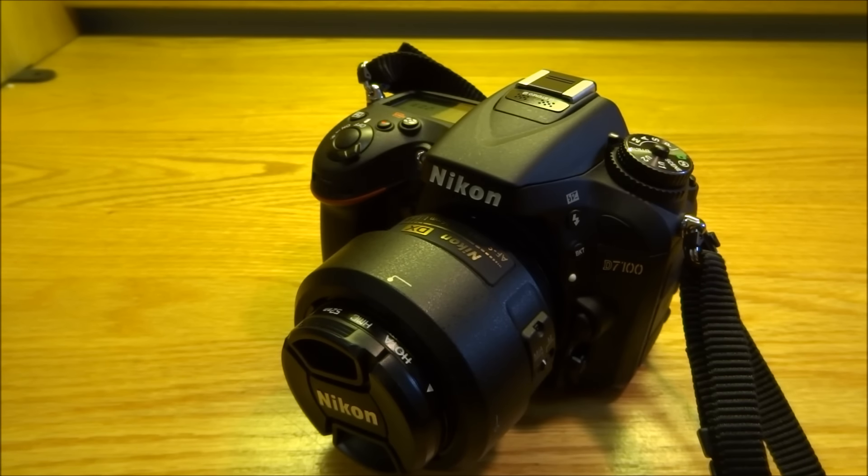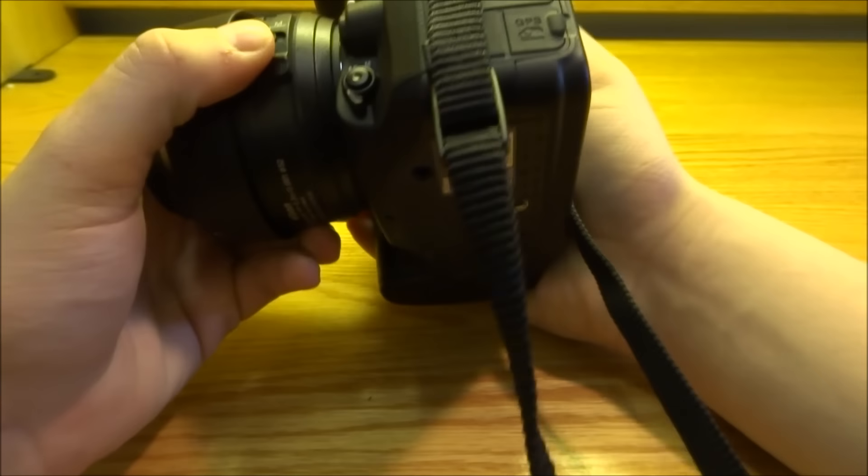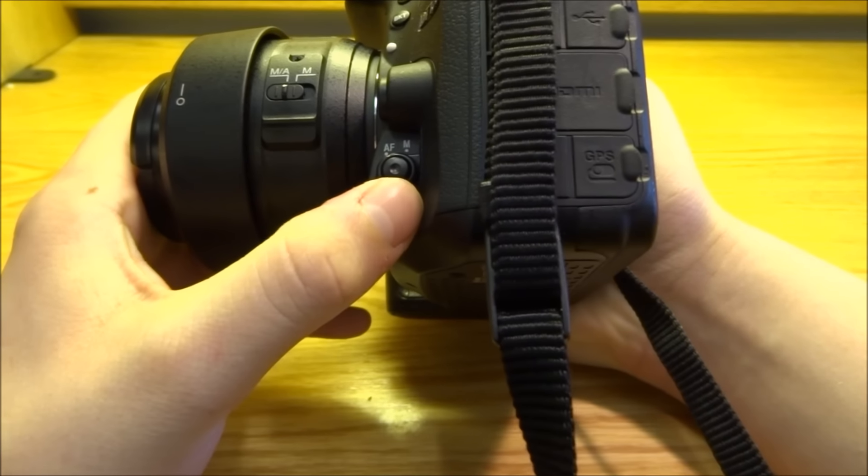I did end up finding it, and that's going to be today's quick tip. To change the autofocus modes on the D7100, there is a little switch right here, and it's for the autofocus.